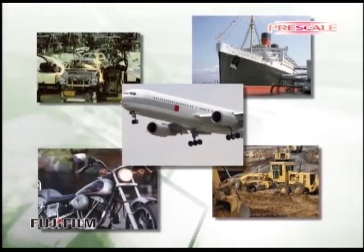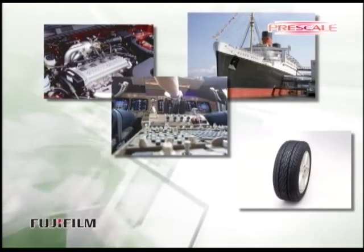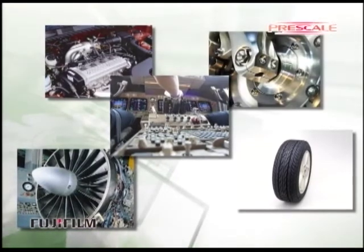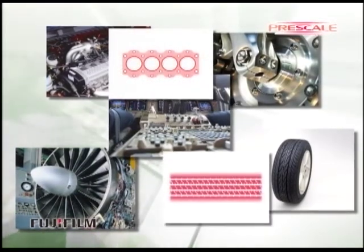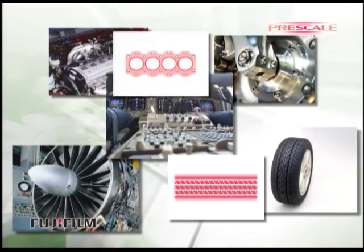One application suitable for Prescale is for the determination of the characteristics and smoothness of mating surfaces, such as when used in car, motorcycle, general machines, airplane, and the machine design market.